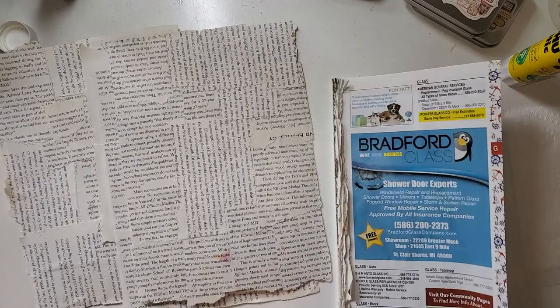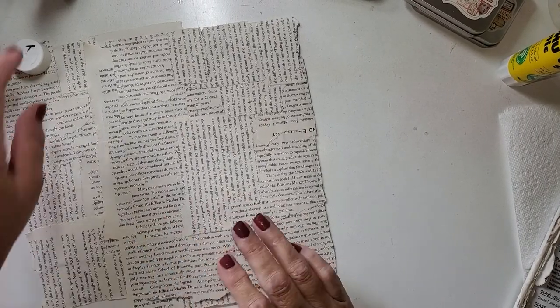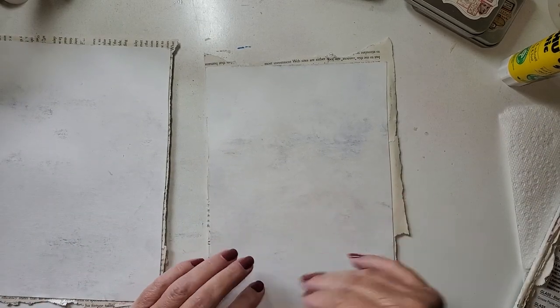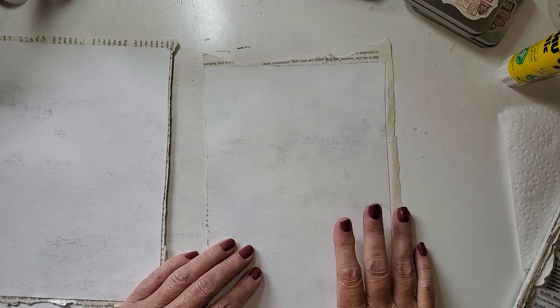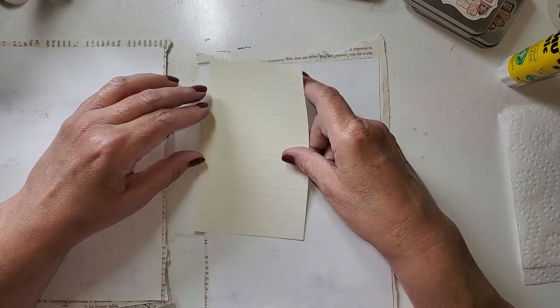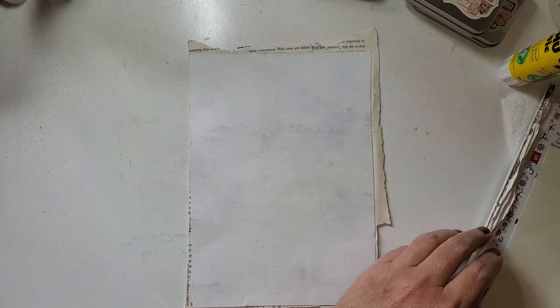We've got our three book pages ready. I'm going to set aside the book page and put the other side on — where it's going to be lined. I already kind of measured this out. It will be best if I do three inches by two and a half inches. I'm going to put the lines going this way so they should have the right orientation — but if they don't, it's not a big deal. I can always write sideways — there's no rules.